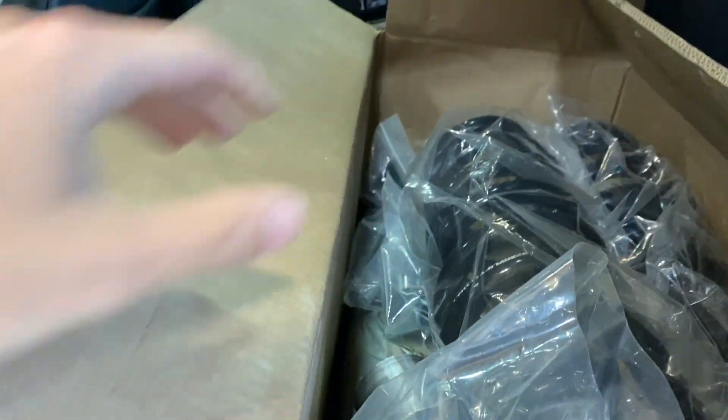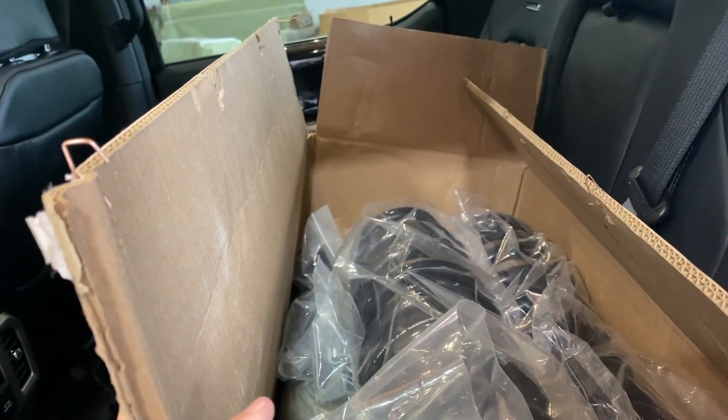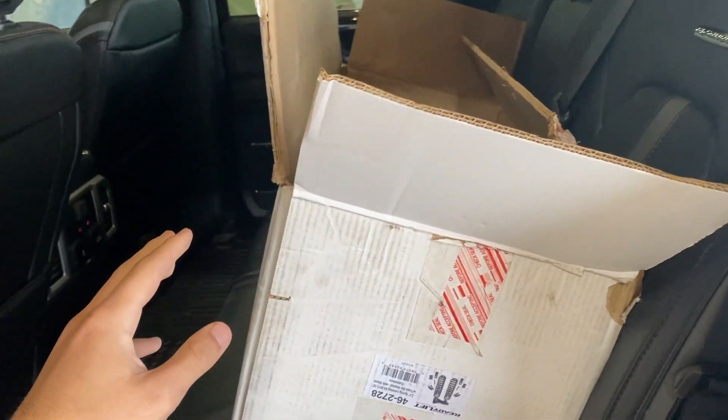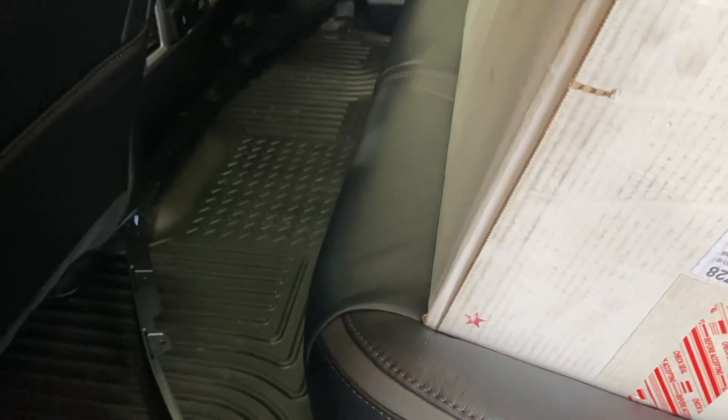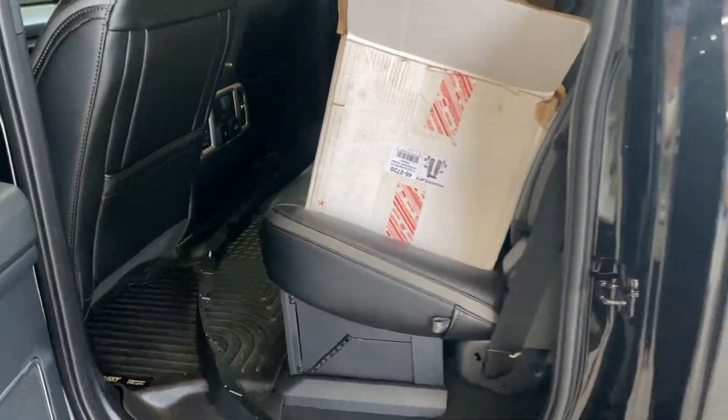It's got some bump stop extensions and basic pieces like that — nothing too complicated. We're going to run the stock shocks for now; maybe I'll do some Fox ones down the road. Here's the Tremor air dam that I was talking about, that's going to go on the front bumper. Everything looks good — they're going to have this ready for me in a couple hours.